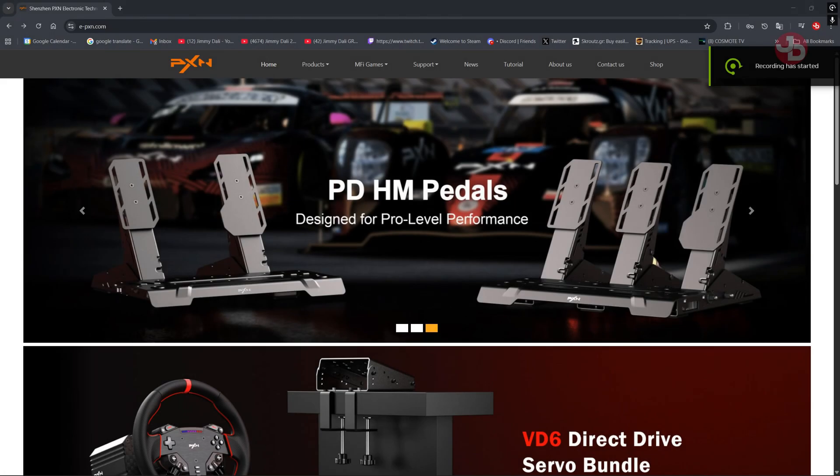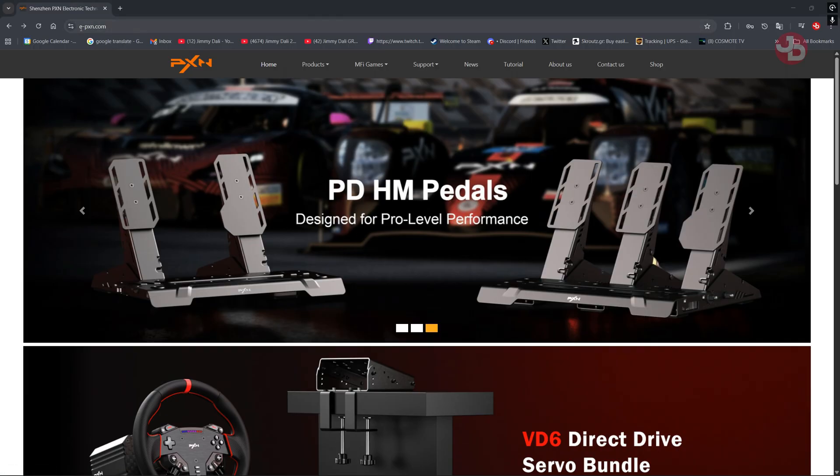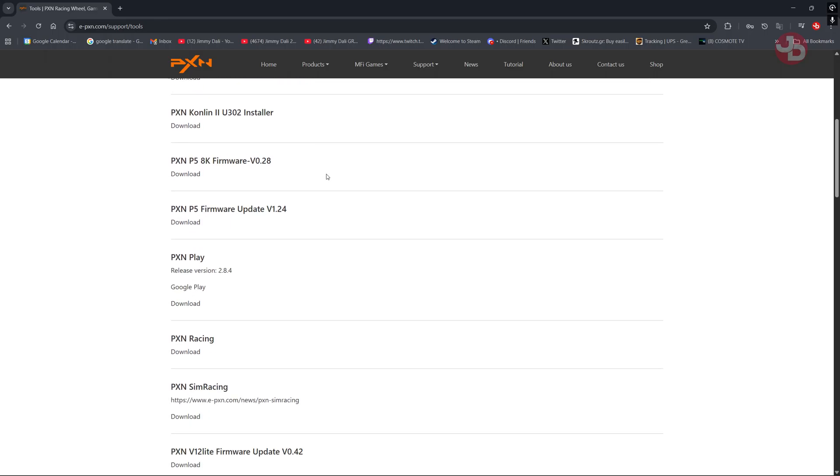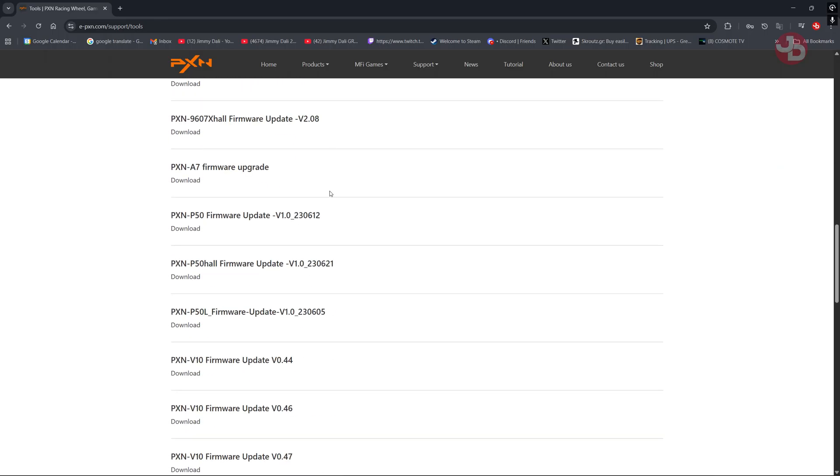Quick disclaimer: to get the PXN force feedback to work on Dirt Rally 2.0, you have to go into e-pxn.com and go to Tools. Once you go to Tools, you scroll down until you see V10 Dirt 2.0.